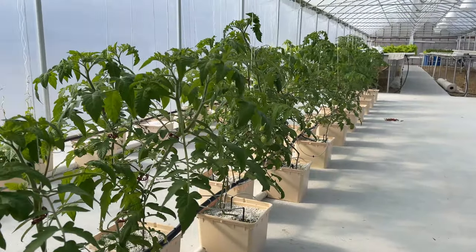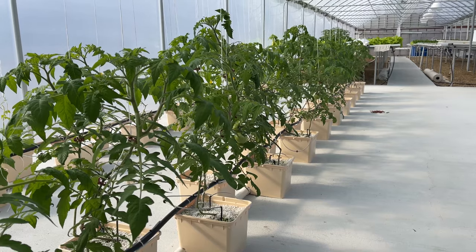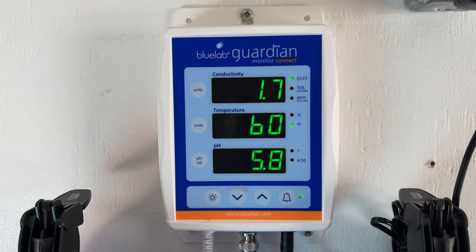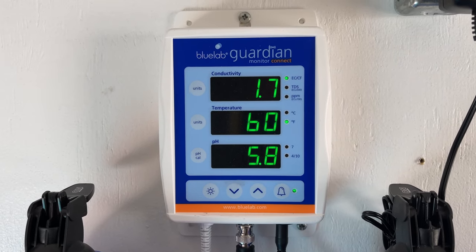I noticed the tomatoes weren't growing as nicely as usual. I think I had my EC a little too high, so we dialed it down and all of a sudden they just took off. Here are the new readings: we lowered the EC from 2.3 down to between 1.7 and 1.8, and lowered the pH down to 5.8, which is what I run the lettuce crop on.